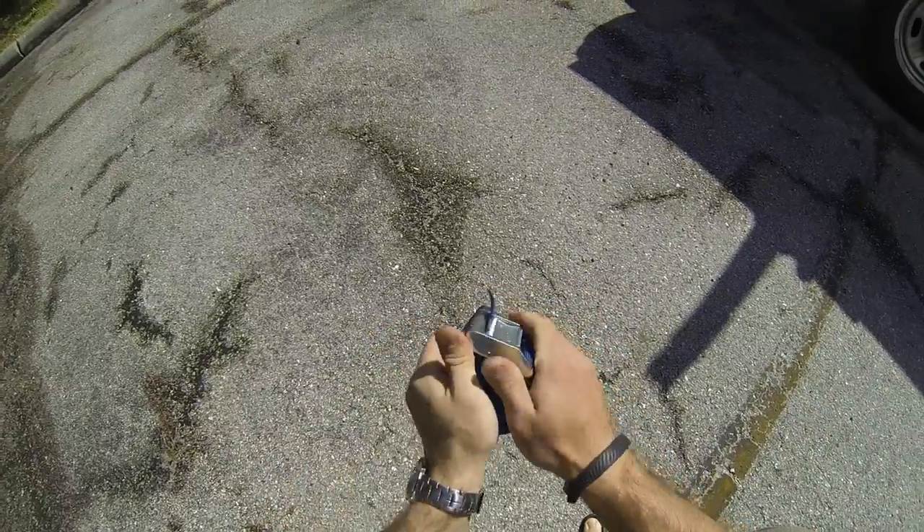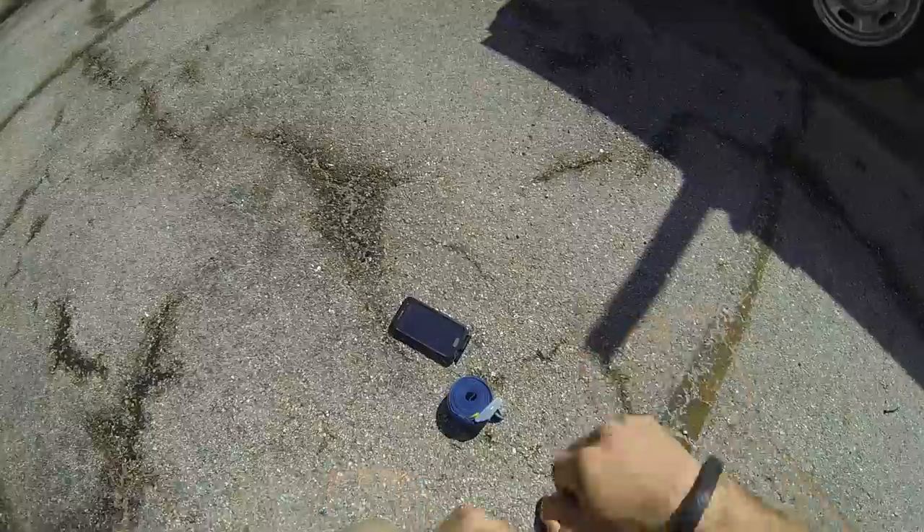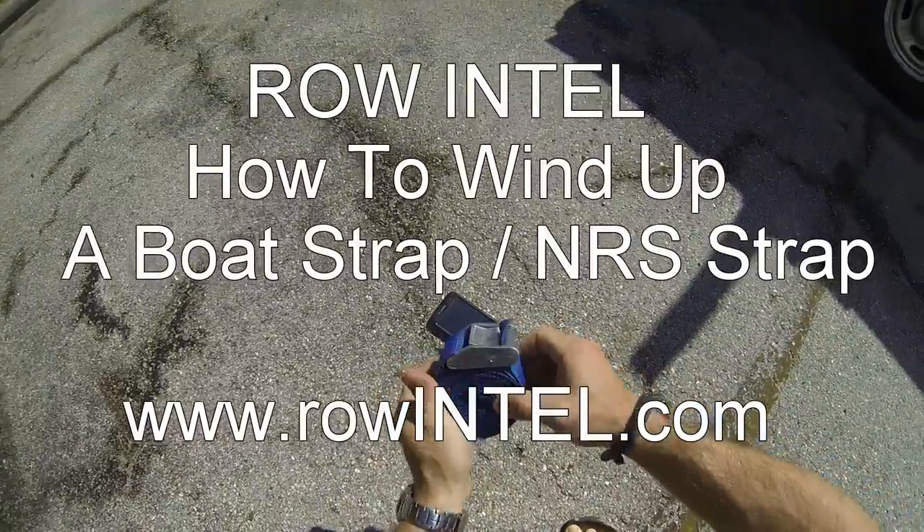Pull tight — that keeps it tight on itself. You can throw that in the trailer and it won't come undone on you, and it keeps all your straps from getting tangled up.